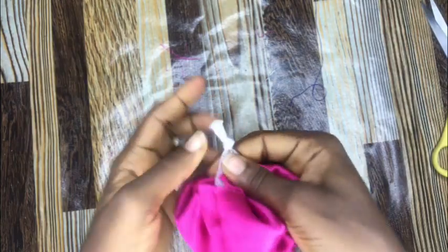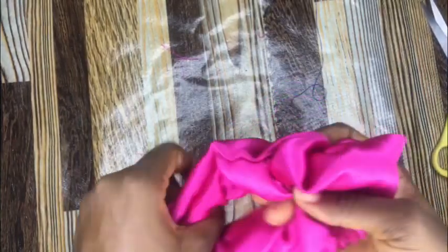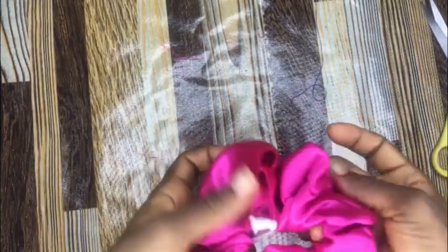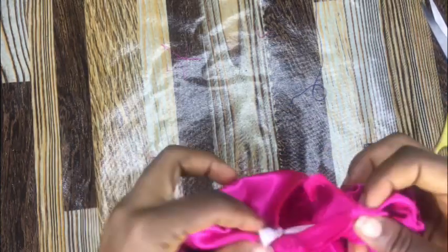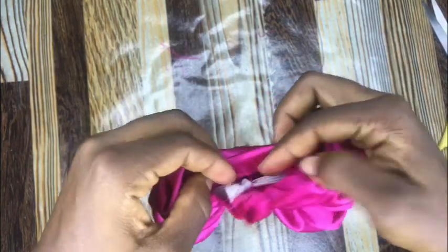After that I will be pulling the elastic to make sure that it's tight and firm enough, and then I'll push it back into the scrunchie, adjusting the sides together to position this elastic properly. Then I'll go to the sewing machine and stitch these sides together.